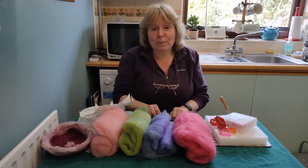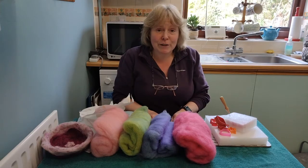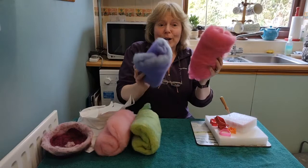We're not going to wet felt a picture today — we're going to do some needle felting and we're going to make a bowl. This doesn't have to involve soap and water; that's wet felting and that can be a little messy, so we're going to use some felt.